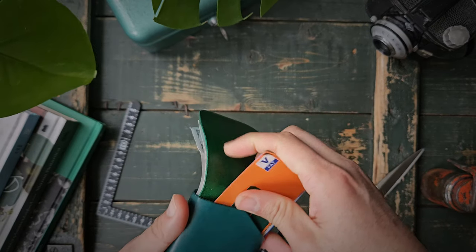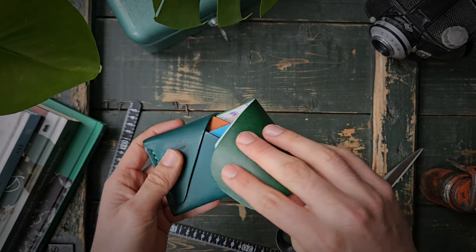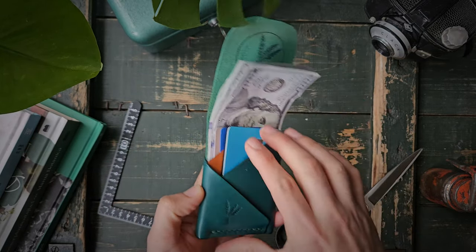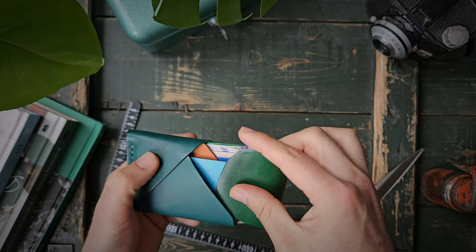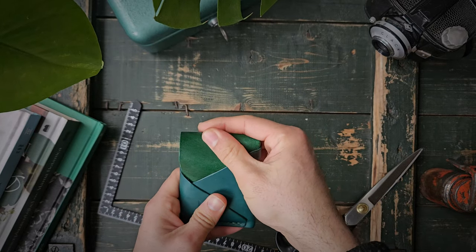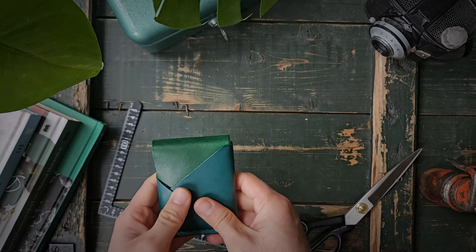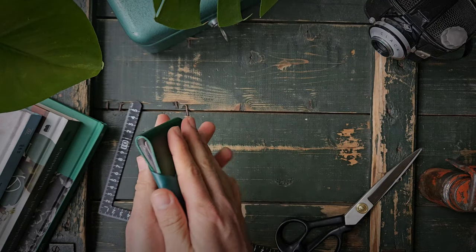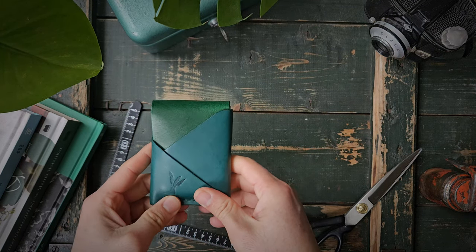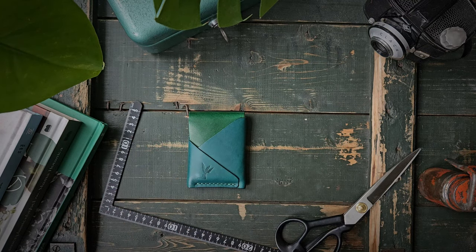Three cards will go in the back pocket for quick access. You can close it the traditional way, or how I like to carry it — tucked in. This requires more work and some people will say that's too much, but people who love wallets love to play with them — they're like our fidget spinners. Look how beautiful the wallet looks this way.